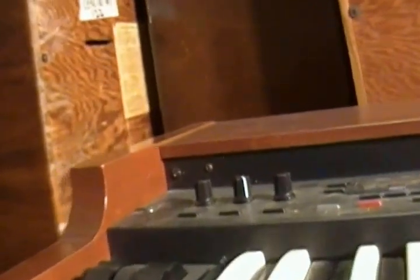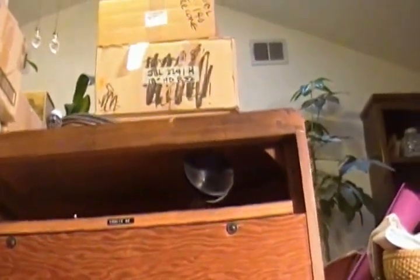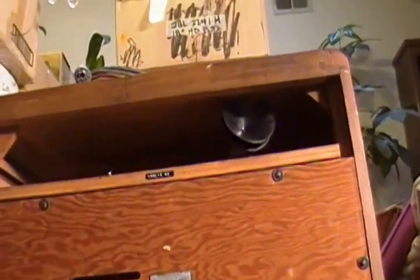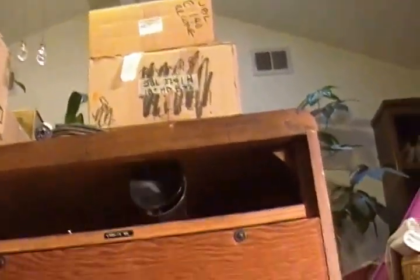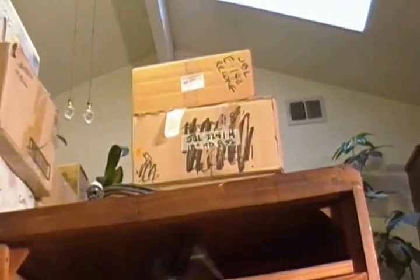The Leslie is controlled from the keyboard — from the Leslie control on the keyboard itself. I'll play it here just for a little bit, and we'll kick in the Leslie. That's from a stop state to slow, and then of course fast.